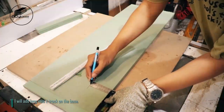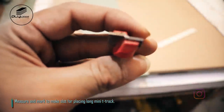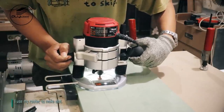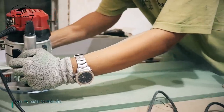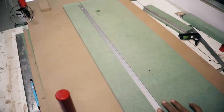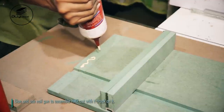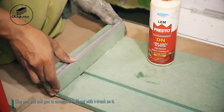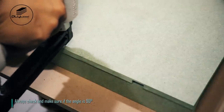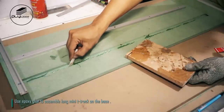I will add a long mini t-track on the base. Measure and mark to make a slot for placing the long mini t-track. I use my router to make the slot. Glue and use a nail gun to assemble the HMR cut with T-track on it. Always check and make sure the angle is 90 degrees. Use epoxy glue to assemble the long mini t-track on the base.